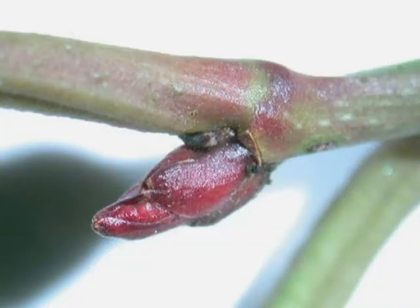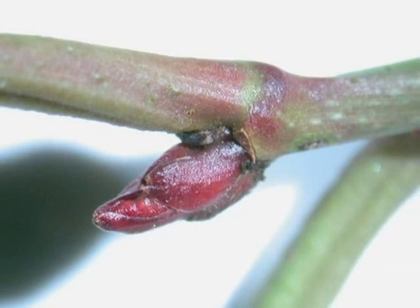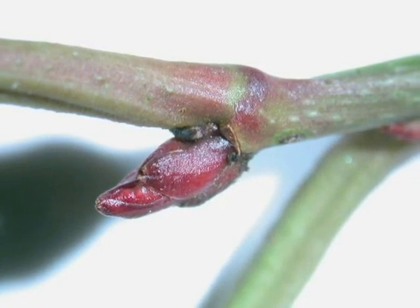The alternate winter buds, not normally used for identification, are rather irregular, mid-red in colour, made of a number of rather chunky bud scales.